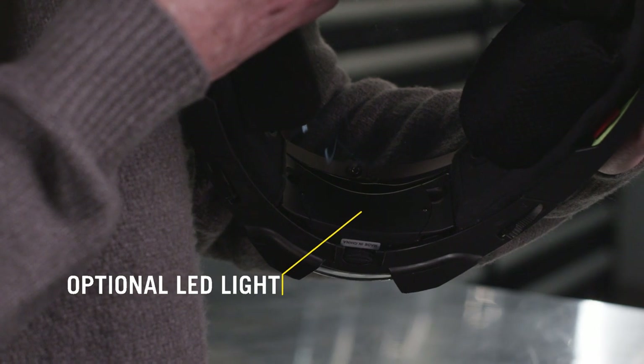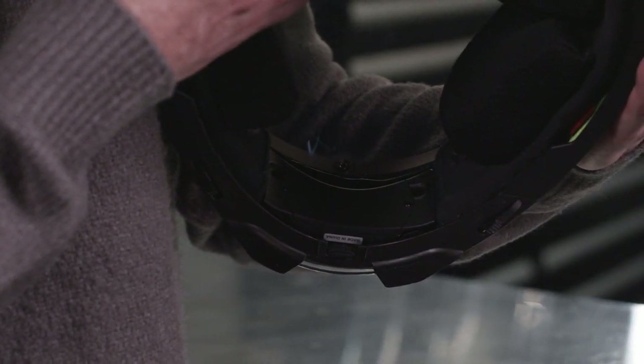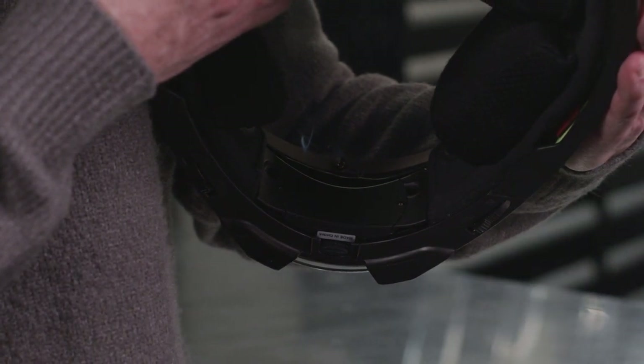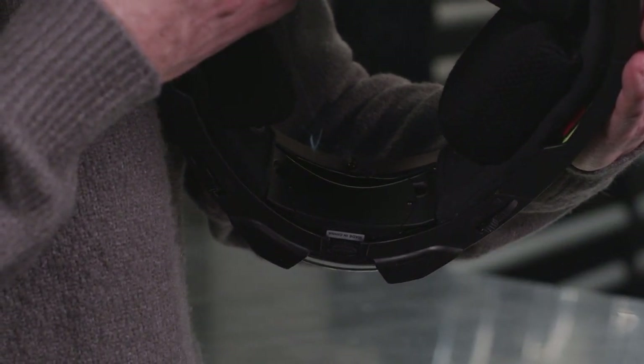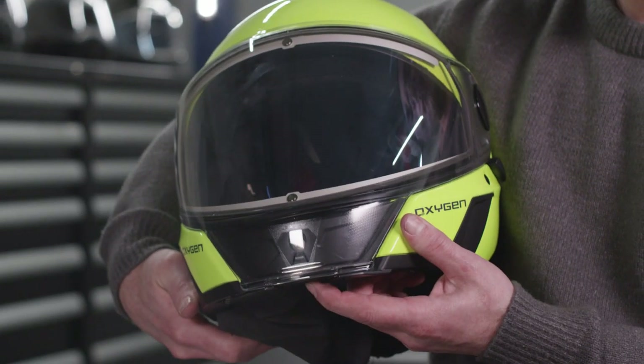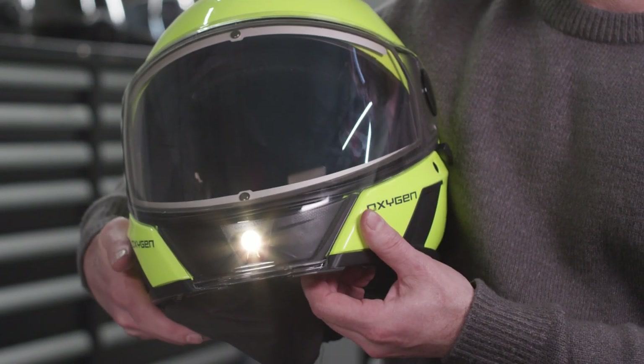On the front section, an optional LED light can be installed with two screws. If you want to install it, it's easier with the protective collar removed so you have full access inside the helmet. You can change the batteries when needed by removing the two smaller screws on the back cover using the screwdriver provided with the LED light.